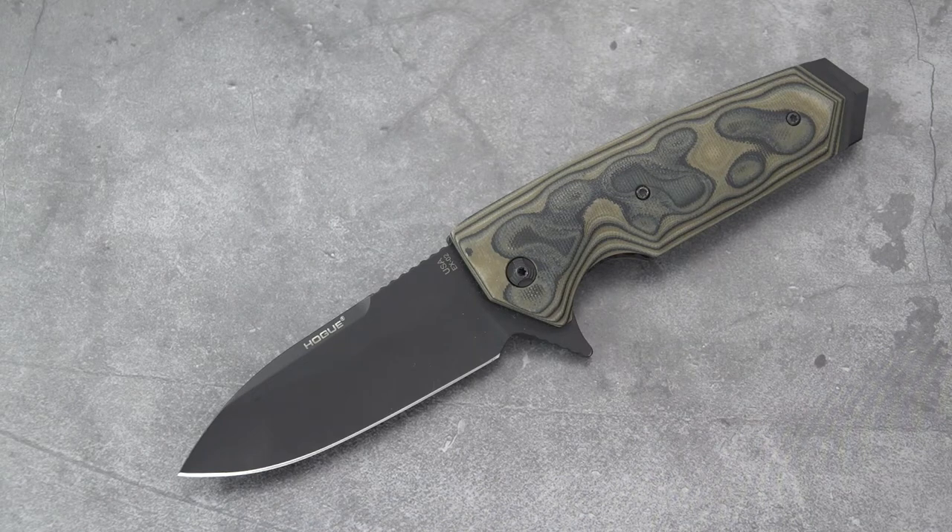Hello again blade fans, this old sword back once again with another Hogue, made in the USA. A fine knife company consistently making their blades in the US — I think that is a commendable and upstanding thing. Not that knives from the rest of the world are necessarily bad, but good to see quality coming out of the US.